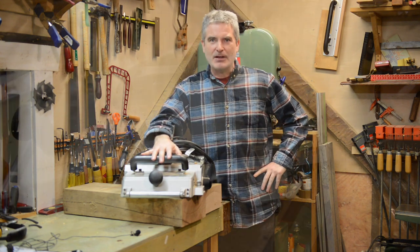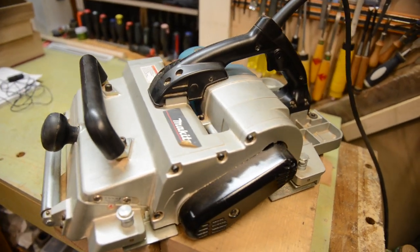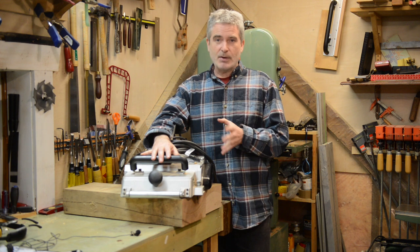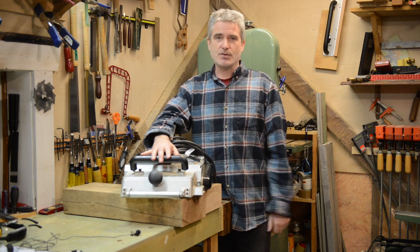This is my Makita KP312 power planer. This is probably the most popular power planer amongst timber framers. Mine's ready for a little service and maintenance, so what I thought I'd do is bring you along and talk about a few tips and tricks that I've learned from using this commercially over the past six or seven years.